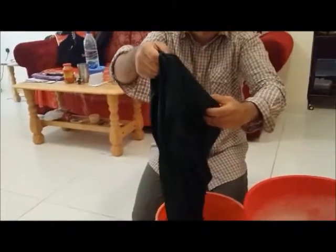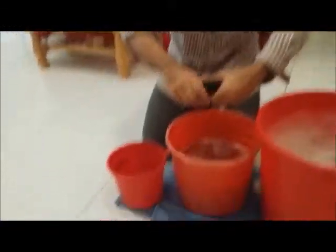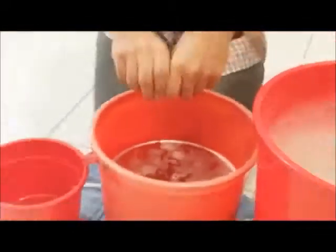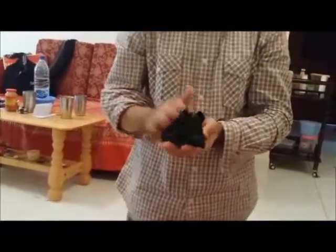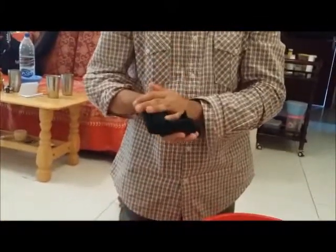Now is the time to finish it. You can also use your paper towel or normal cloth to pat dry all the water. Don't leave it in the sun. Let us come back to the ironing part.